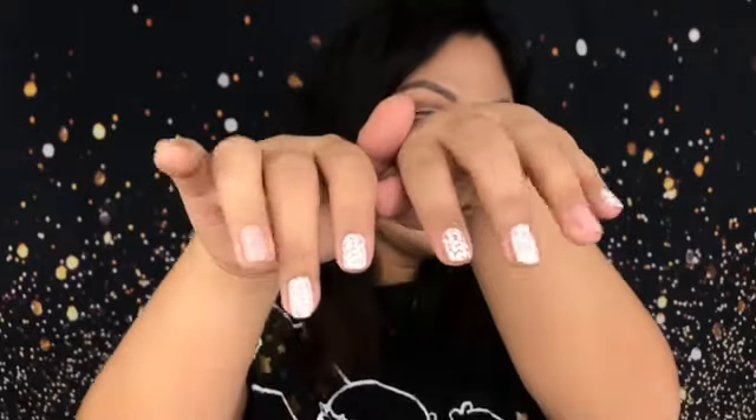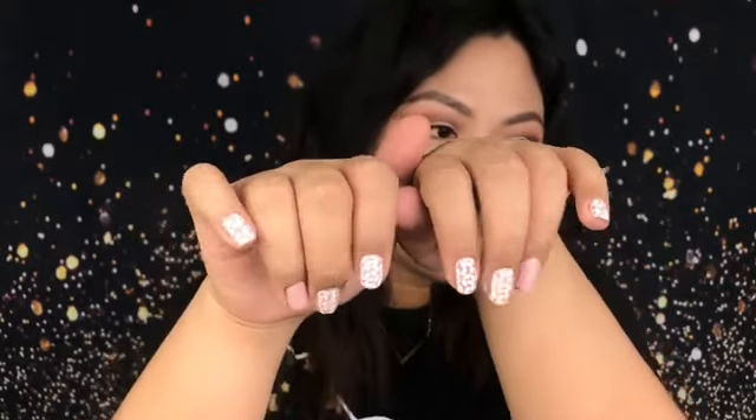Hey guys! Today I'm gonna show you how I apply my nail stickers. This is how it looks like — it looks nice. To be honest with you guys, this is the first time I tried using nail stickers.